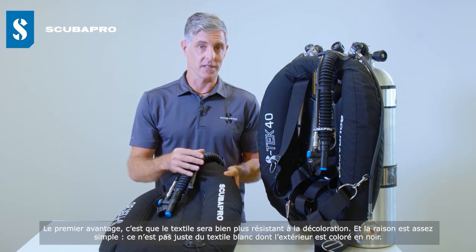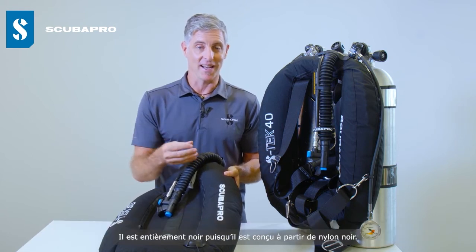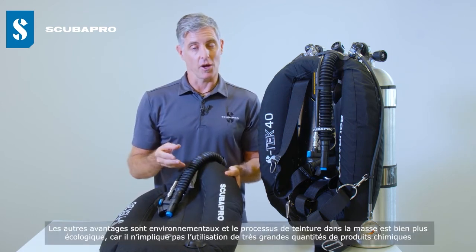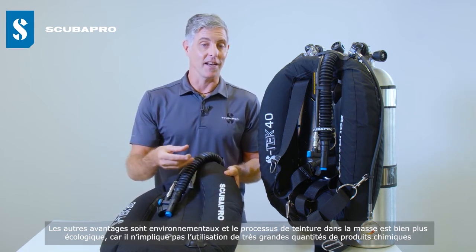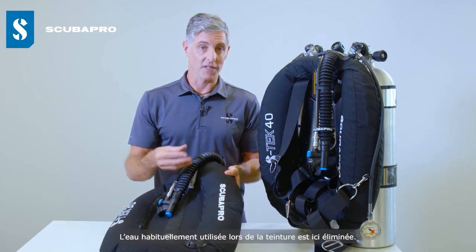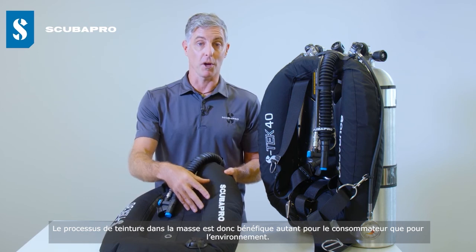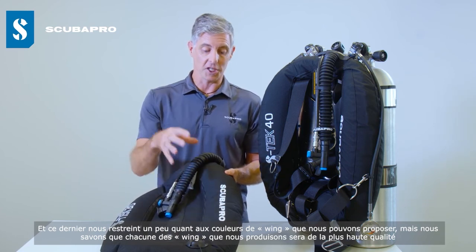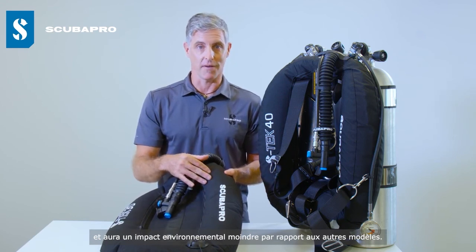There are several benefits to dope dyeing over post-dyeing. First, it is far more resistant to fading because the yarn isn't just white with black colouring on the outside — it is black all the way through, made from black nylon polymer. The other benefits are environmental: the dope dyeing process is far more environmentally friendly, using far fewer chemicals and eliminating the water normally used in dyeing. Overall, dope dyeing is beneficial for both the consumer and the environment. It does restrict us slightly in the colours we offer, but every wing we make is the highest quality with a low environmental impact.